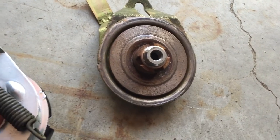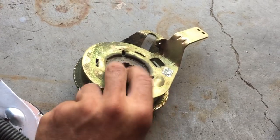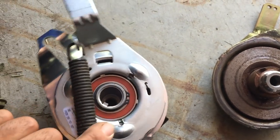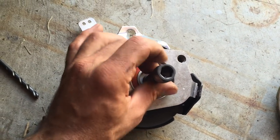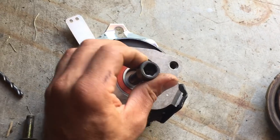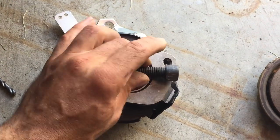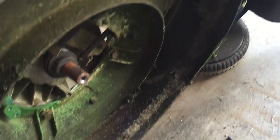So basically it threads into there. I took the front cover off to make it easier, but anyways, yeah — that's it. I looked everywhere online and there is no special tool for this that I know of.